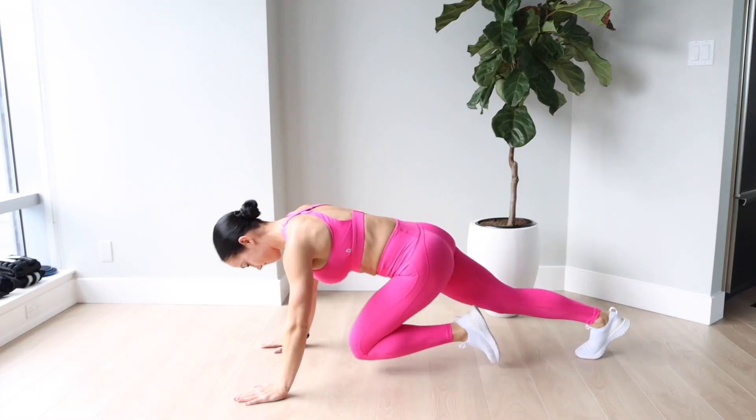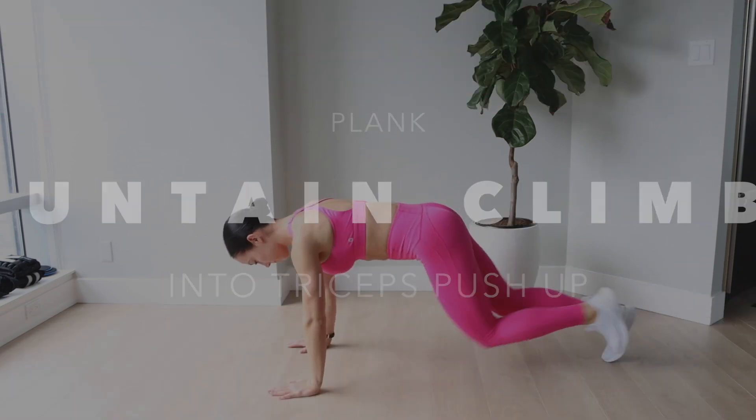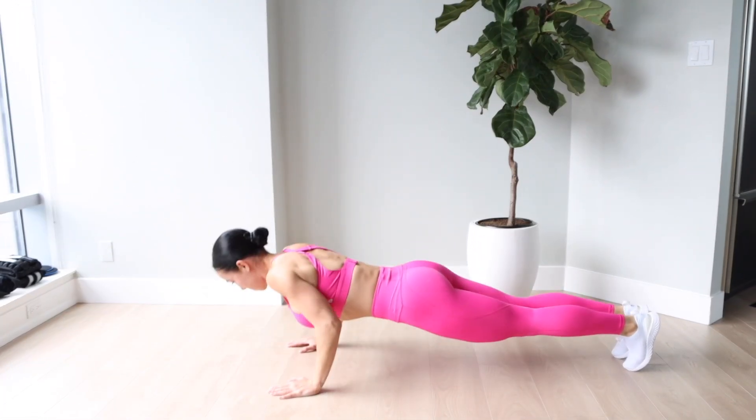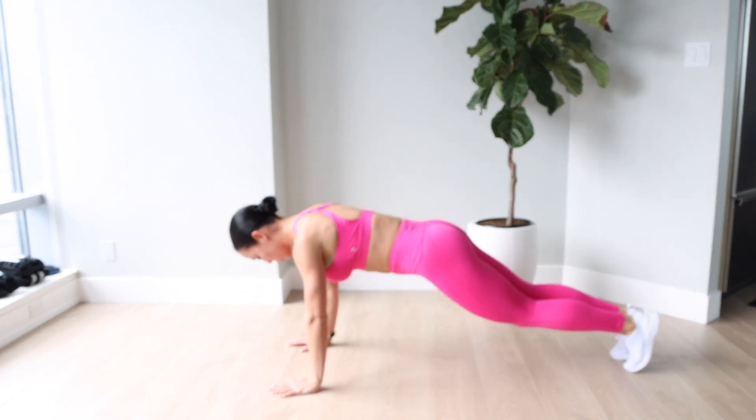This is a mountain climber into tricep pushup. I do four mountain climbers and then a tricep pushup — again a great example of just how I like to work my triceps. This one is so killer. I think I can only do about six.